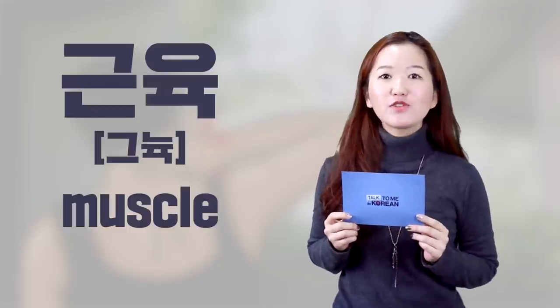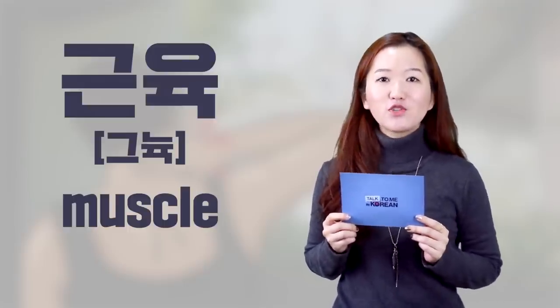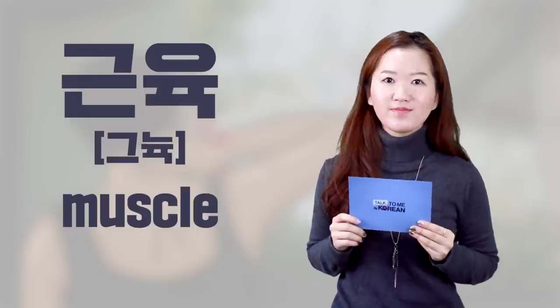Muscle is 근육 in Korean. You don't have to say 'my muscles' in Korean, so just 근육. And to be sore is...